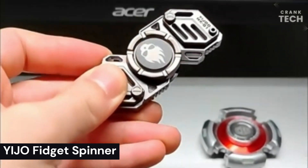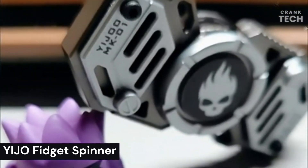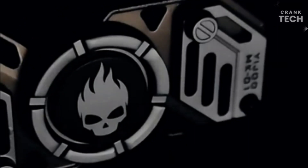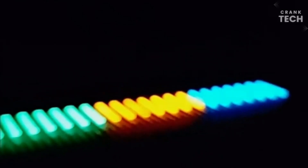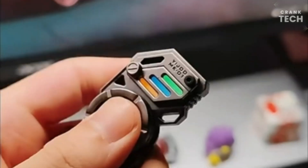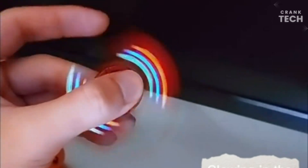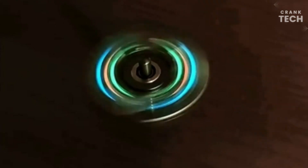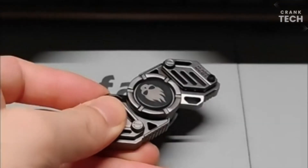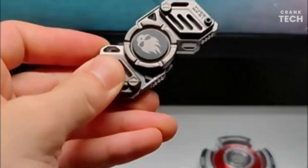YJO Fidget Spinner. YJO Fidget Spinners are a popular type of fidget toy known for their high quality and durability. They are made with a variety of materials, including metal, plastic, and silicone, and come in a variety of colors and styles to suit everyone's taste. These fidget spinners are a great way to relieve stress and anxiety, improve focus and concentration, and improve hand-eye coordination. They are a great choice for people of all ages.